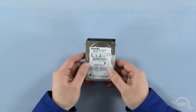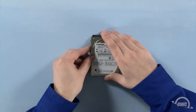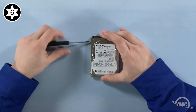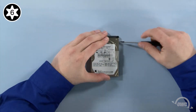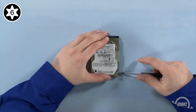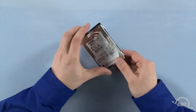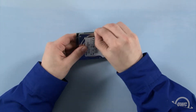On the hard drive, there are four Torx T6 mounting pins which we'll need to remove. Once that's done, gently peel off the plastic tab. You can now set the hard drive aside and prep the new drive.